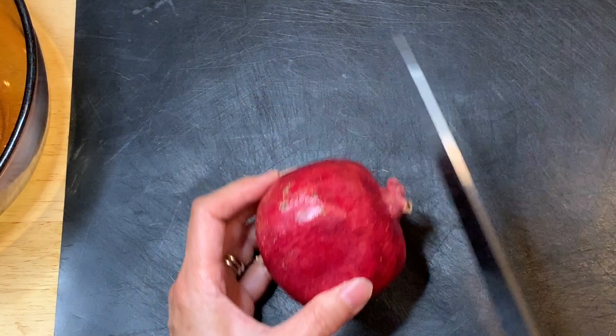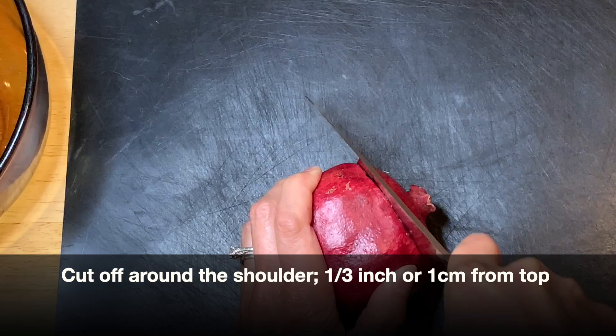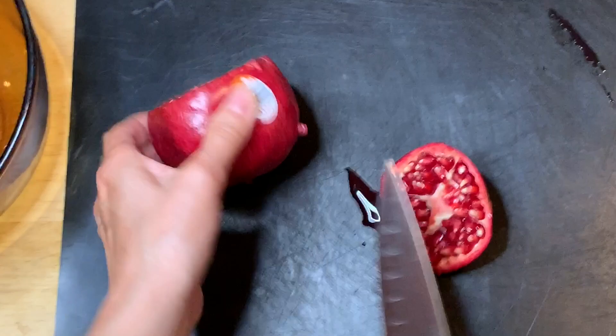The easiest method is to cut the top where the shoulder is, about one centimeter or so, just like this. Then you score where the membranes connect, just like this, but not all the way through.